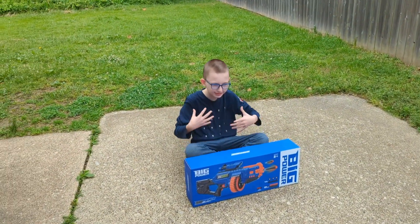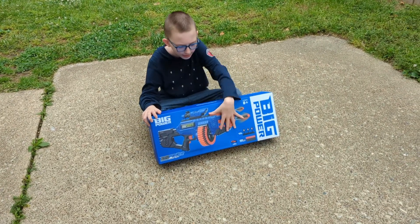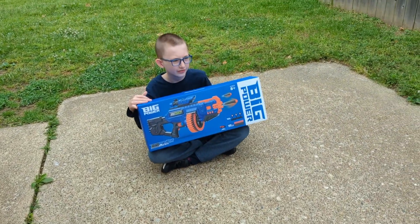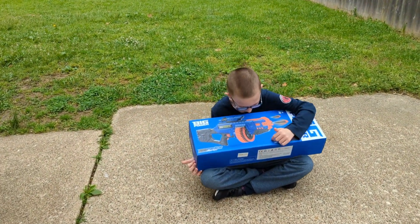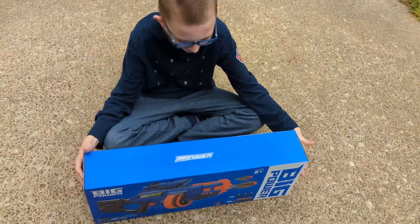Hi everyone, today my name is Aiden and I'm gonna do this video myself. It's going to be a Nerf gun video — look at this, it has lots of bullets, super cool!